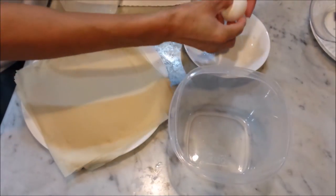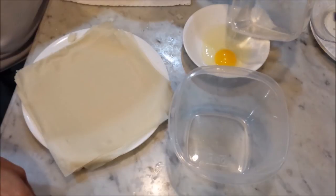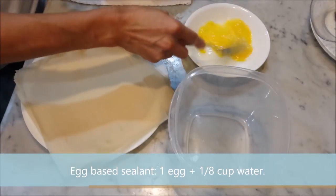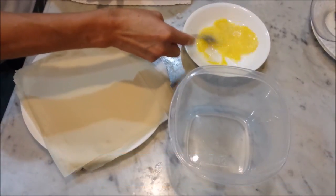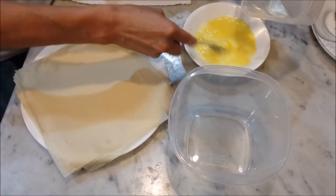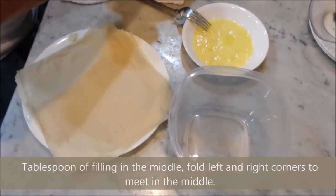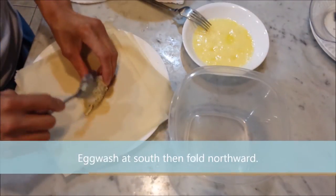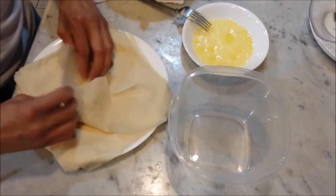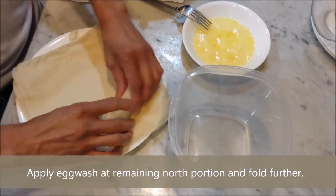The problem with lumpia or spring rolls is that they sometimes unwrap during frying. To lessen this tendency, make an egg-based sealant by mixing a beaten egg with about an eighth cup of water, then set it aside. Next, set the wrappers in front of you in a diamond fashion. Getting about a tablespoon of filling, place it in the middle of the wrapper. Fold the left and right corners until the edges meet in the middle. Apply some egg wash at the southern region of the wrap and fold north. Apply more egg wash at the remaining open north-facing fold, then roll the wrapped filling forward, sealing the spring roll very well.